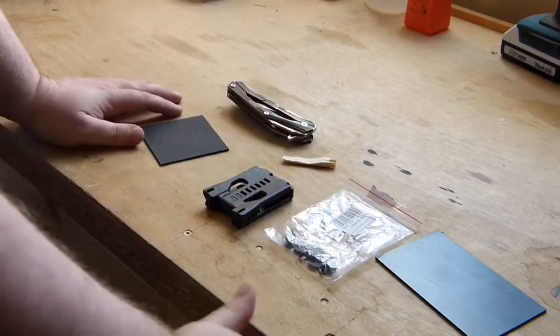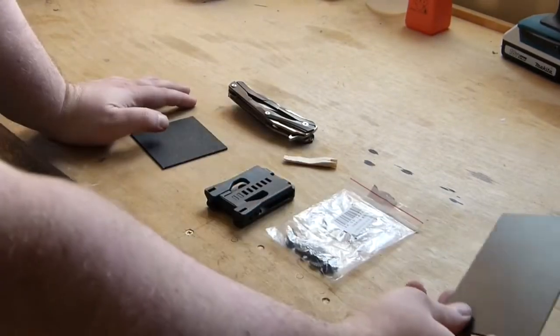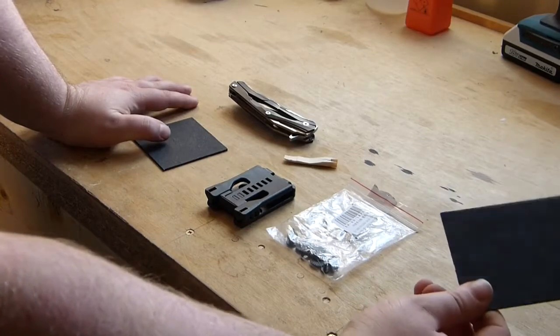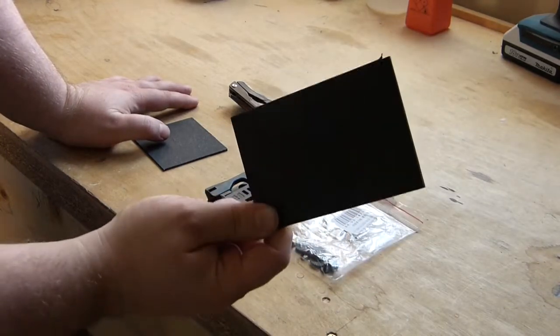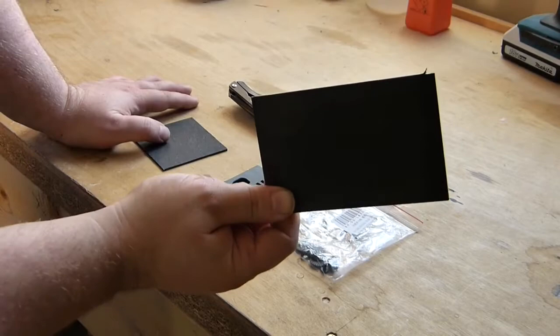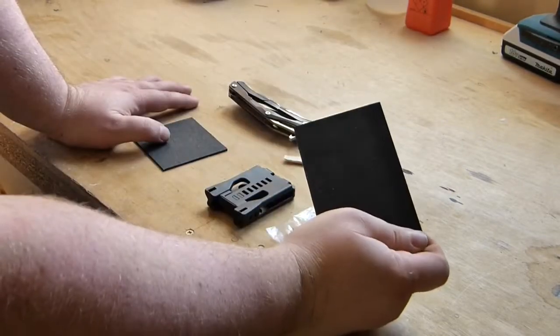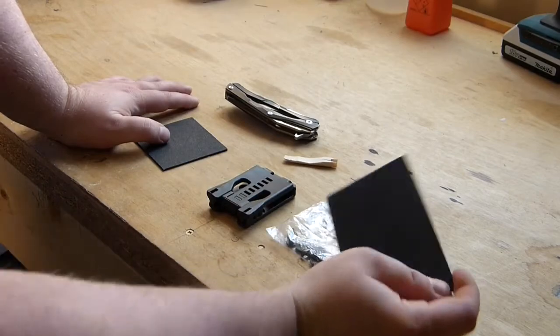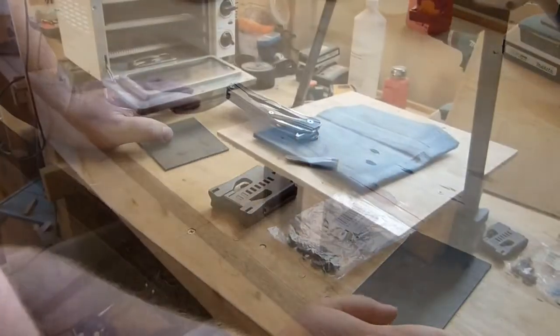I'm not going to make you sit through the heating up. I'm going to do a quick cut away. The next thing you'll see is this coming out of the oven, sat onto the knife itself, and then we'll get a quick press out of it and get the top bit done. Let's have a look.